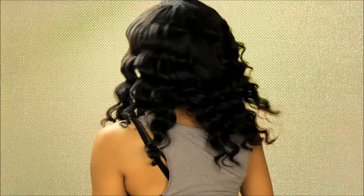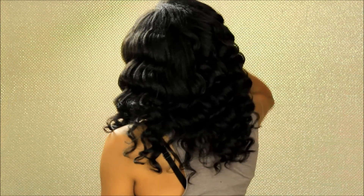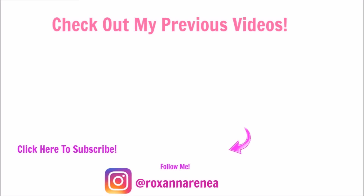And here is the finished look — very fluffy, voluminous, and bouncy curls, as you can see. Thanks so much for watching and I'll see you in the next video!